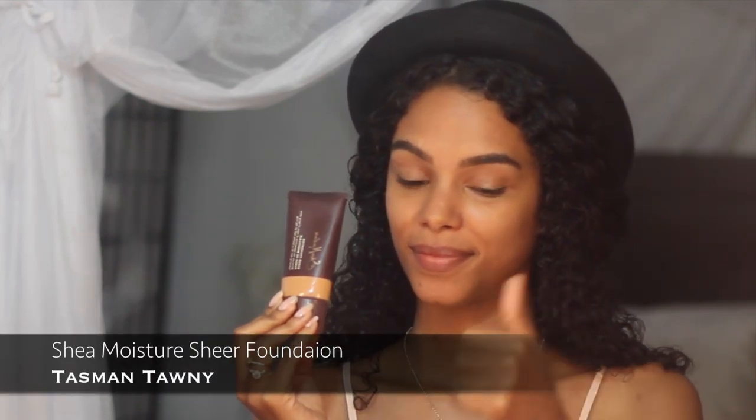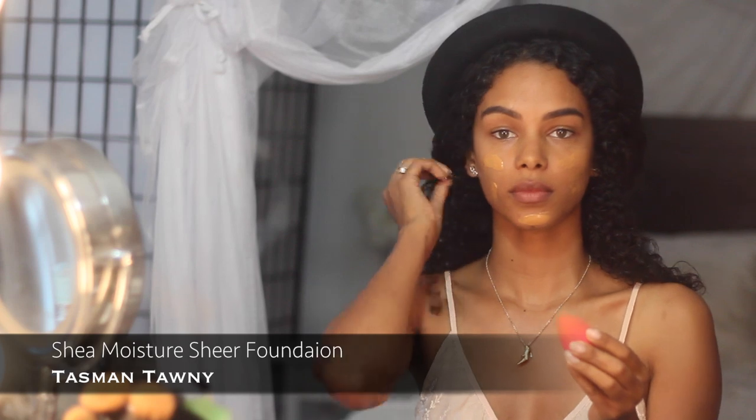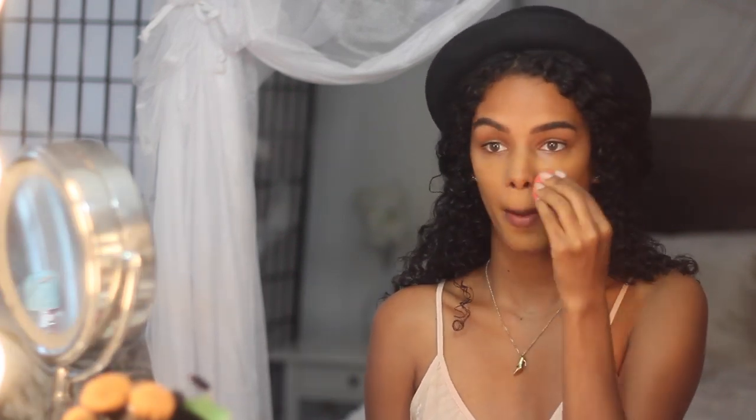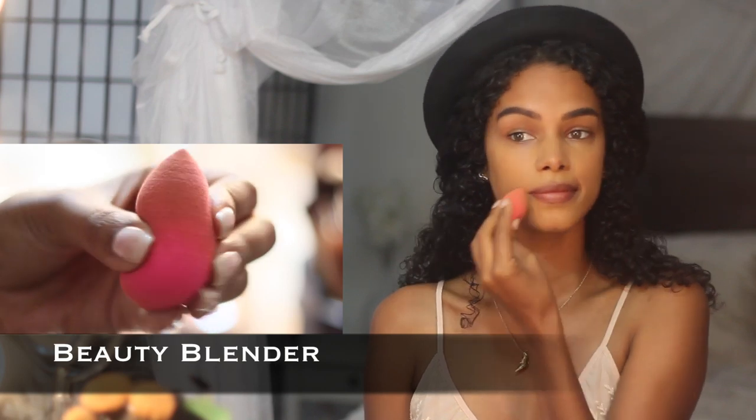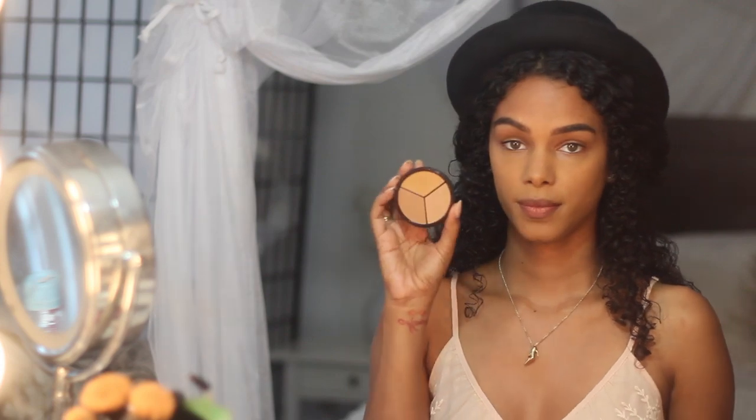After that settles in, I apply my perfect foundation color — this is by Shea Moisture. I start off on my cheeks and I tap everything in to blend for a flawless finish with my beauty blender sponge. Since I prefer a semi-clean forehead, I only use whatever's left over on the sponge on my forehead.